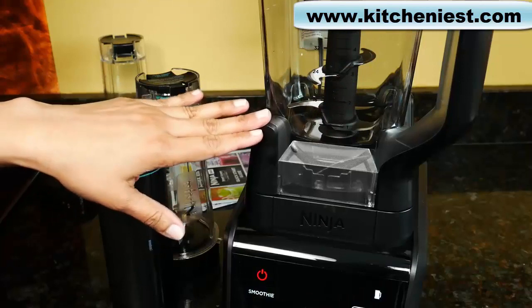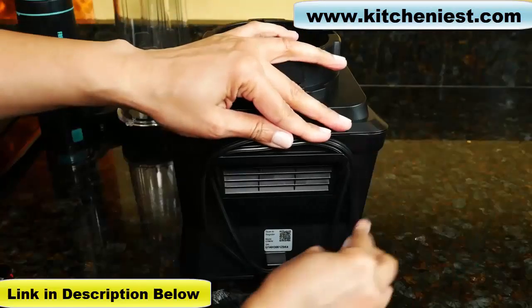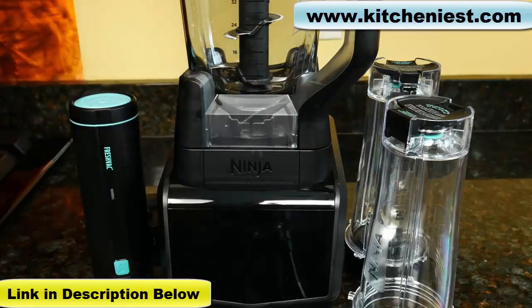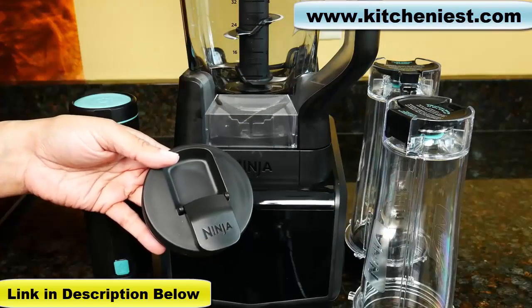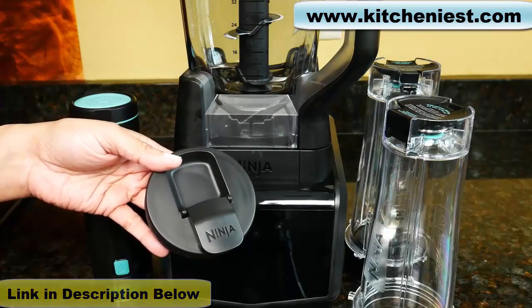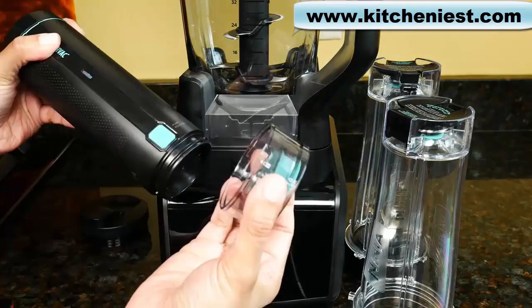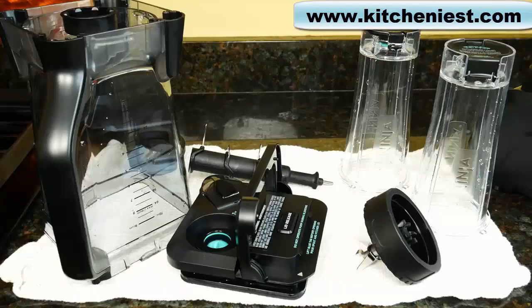With this Ninja, you cannot blend hot liquids. When you're finished using the unit, unplug it. There is cord wrap on the back. All the containers, lids, and blades are BPA-free. The containers are dishwasher safe. The lids, blade assemblies, and twist-off reservoir are top rack dishwasher safe. The base can be wiped down with a damp cloth and dried. You can wash the twist-off reservoir, but don't wash the pump or get it wet. When you first get the unit, wash all the parts in warm soapy water and dry.